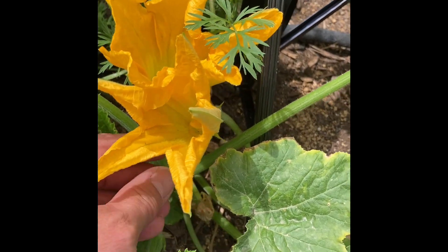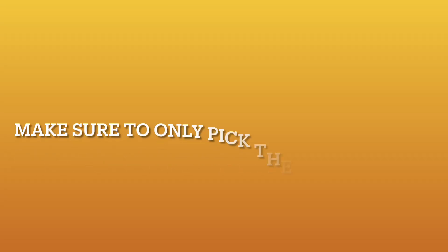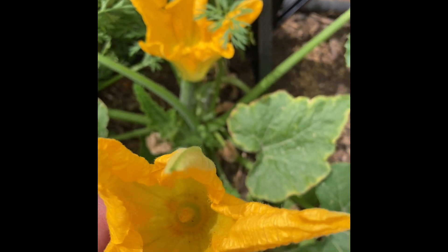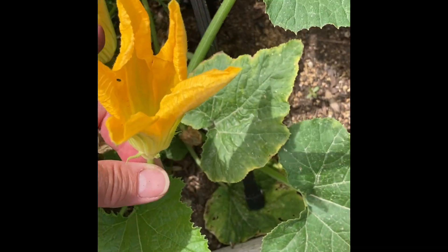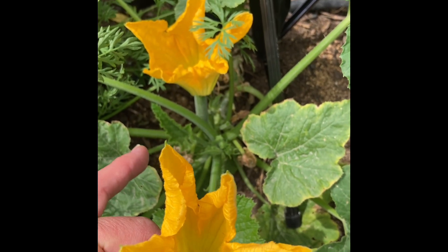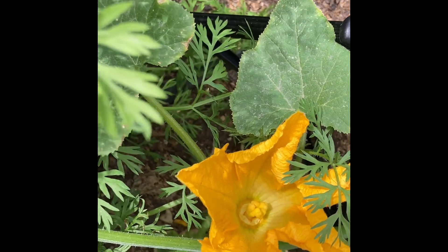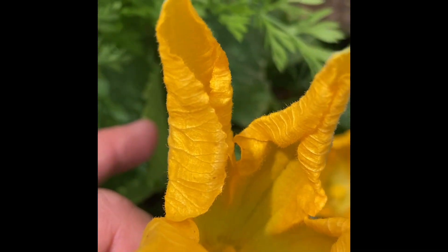So first I'm going to go ahead and pick the male flower. I'm picking it because I don't have any other female flowers opening up, and typically you're going to have more male flowers on your plant, so it's fine. I have a nice female plant right here — she's fertile, she's willing, she's available — and I've got this male right here.